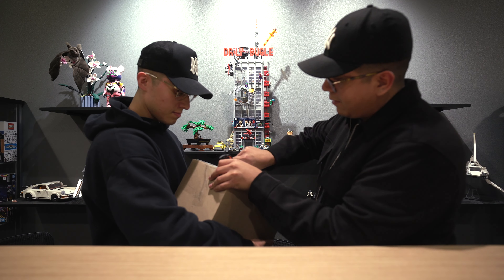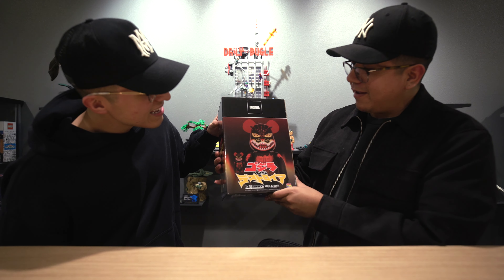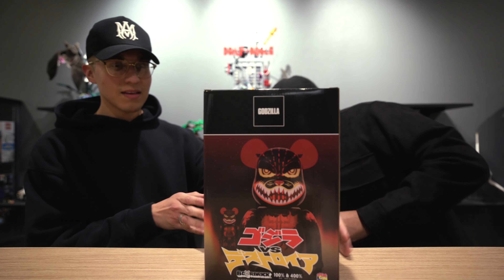All right guys, so that's pretty much it for the studio tour. We really hope you enjoyed it — we did this video to show you guys where we work, just in case you follow us on Instagram and wanted to see how it all goes down. We're going to head back home. A few days ago we actually received a Bearbrick in the mail and we thought it would be cool to unbox it as a little extra for the video. Let's get home and do that. All right guys, we're back home now — let's unbox this Bearbrick real quick. It came in the mail a few days ago, I had pre-ordered it at the beginning of the year and totally forgot about it. Let's check it out.